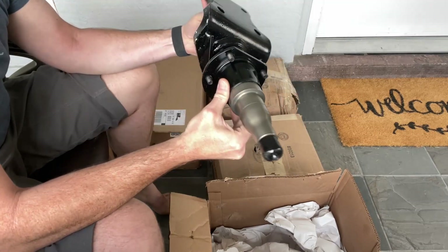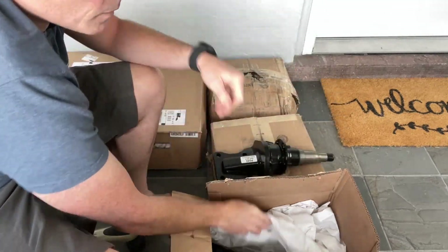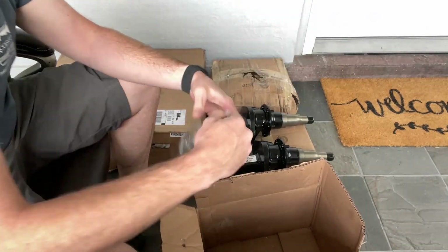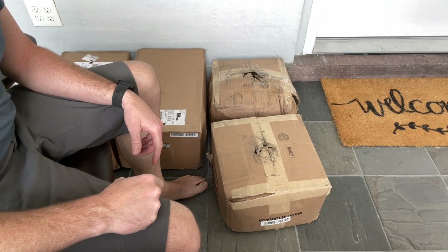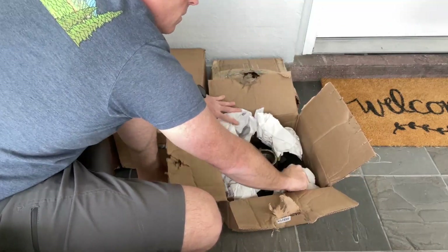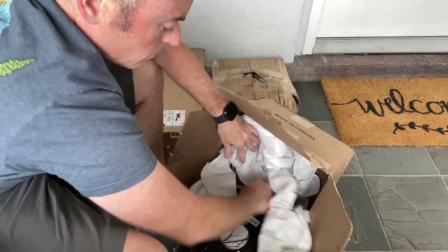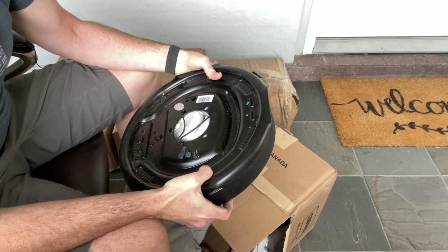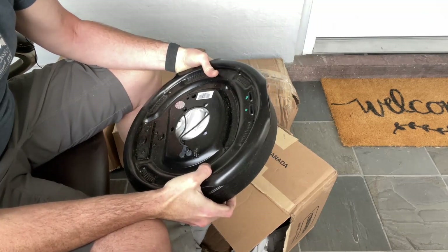This one has the standard axles. It looks like this box is going to have hubs in it. It's electronic brakes and six load hubs.